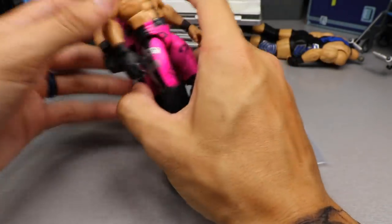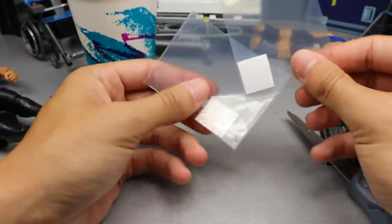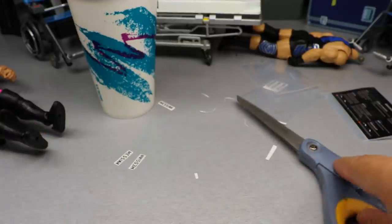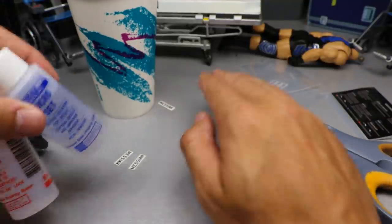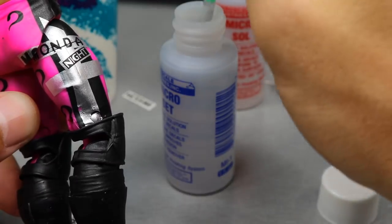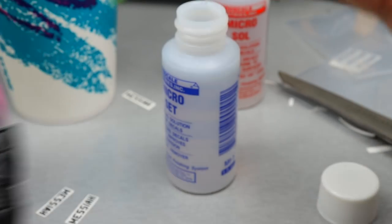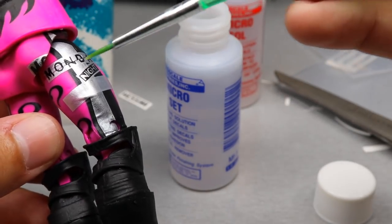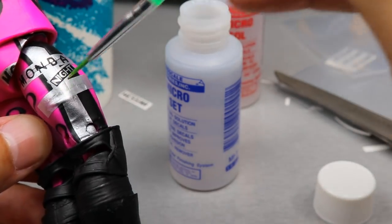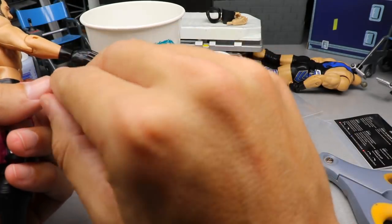Our next step is applying the decals — very simple. Shoutout to the 90s cups. Basically just cut open your decals, dump out the graphics. Get your Micro Set and Micro Sol — if you've never seen this, this is how you apply decals. This stuff is magical. Get your Micro Set, mini paintbrush, dip it into the Micro Set, apply it where you want the decal to go — get a good layer on there. Do it twice because we have two different Raw Rollins figures. Let it air dry out right where the Messiah graphic is going.